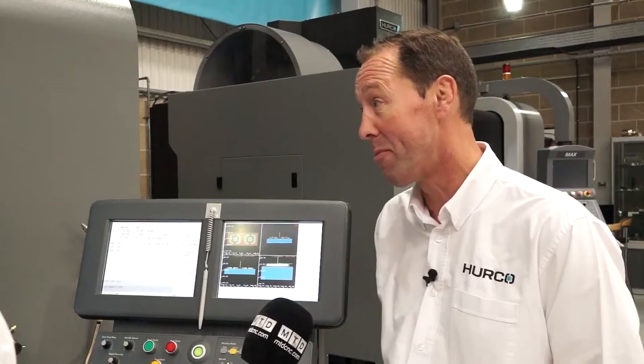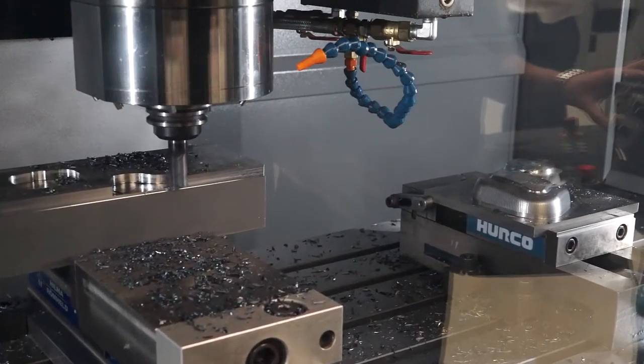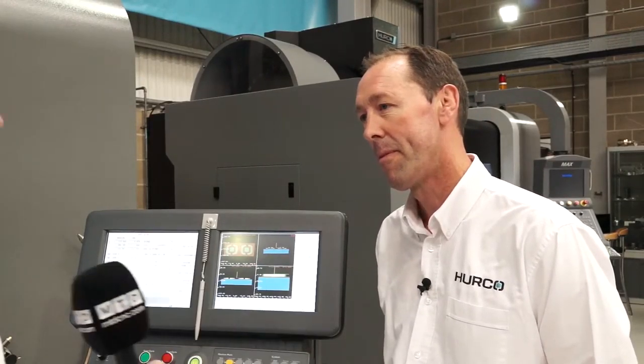Herco also have a range of tooling, vices, height setters, things like that. What we can do is package up the whole machine — everything you need — and that can all be included in a finance package.